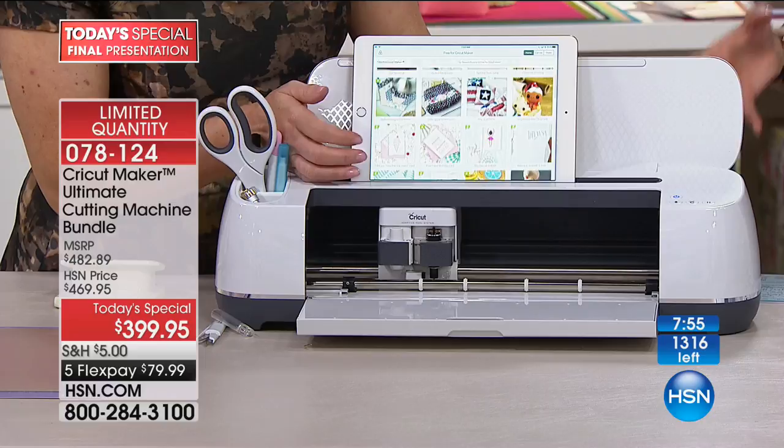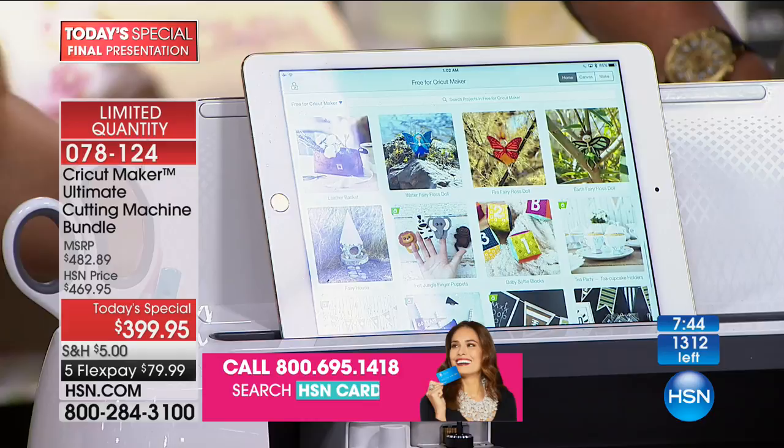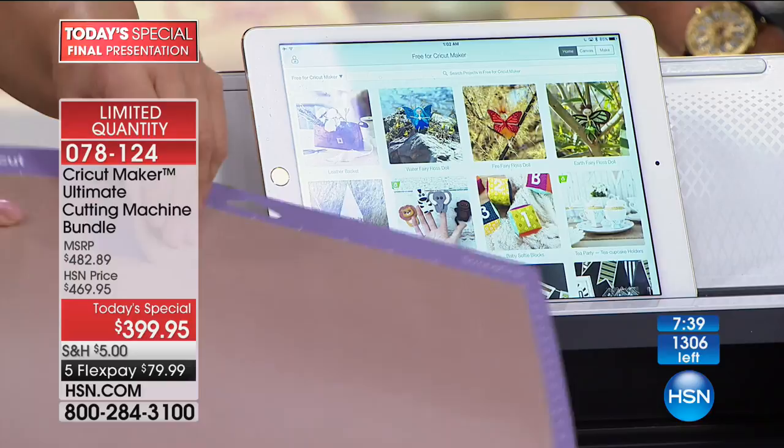Then your auto ship starts arriving — it's kind of like Christmas every month. You open the box and go, 'Oh my gosh, I'm going to learn how to do vinyls and felt!' I highly recommend getting the auto ship because you'll really learn the top ways to max out this machine. So this is what the amazing 50 projects look like that come with the machine. We did the leather bracelet cut — this is one of the free projects.